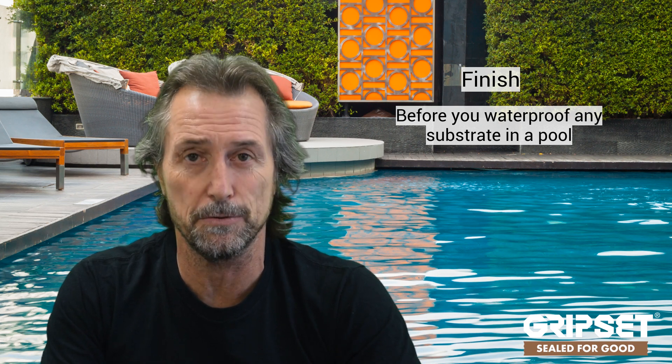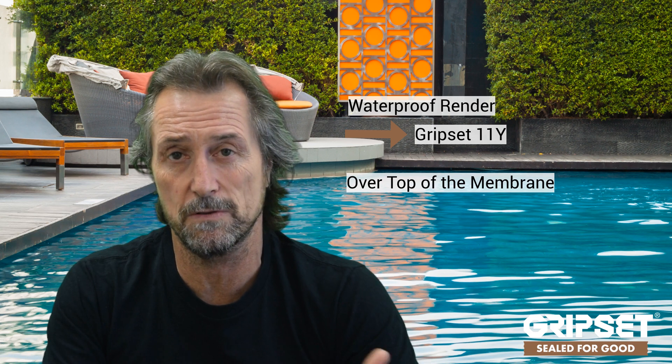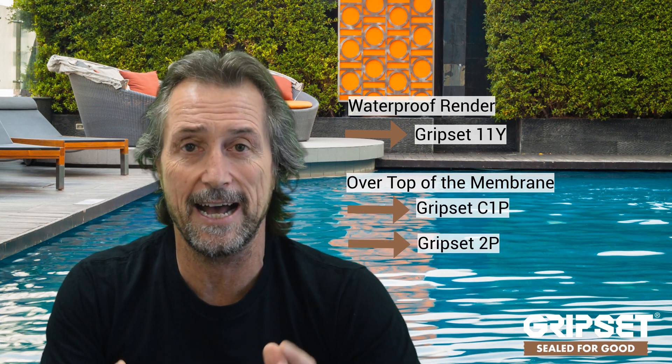Before you waterproof any substrate in a pool, know what the finish is going to be. If the tiler is doing the waterproofing, it's simple. But if it's going to have a marble sheen finish, a render system, an epoxy pool paint, a chlorinated rubber coating, or even a vinyl lining — you need to prepare the pool membrane accordingly. Chlorinated rubber and epoxy pool paint can't go directly over the pool membrane, so you need a waterproof render like our Gripset 11Y over the top of the membrane — which would normally be our C1P or Gripset 2P — to enable those finishes to be applied.